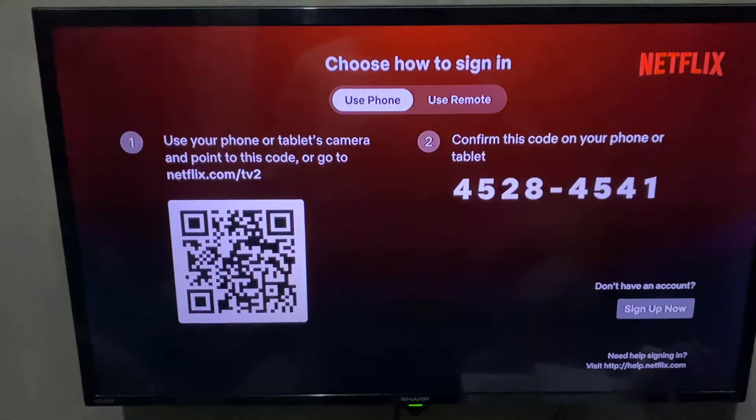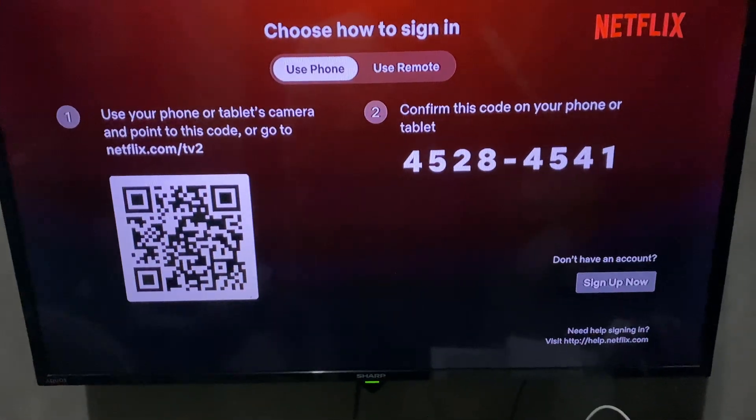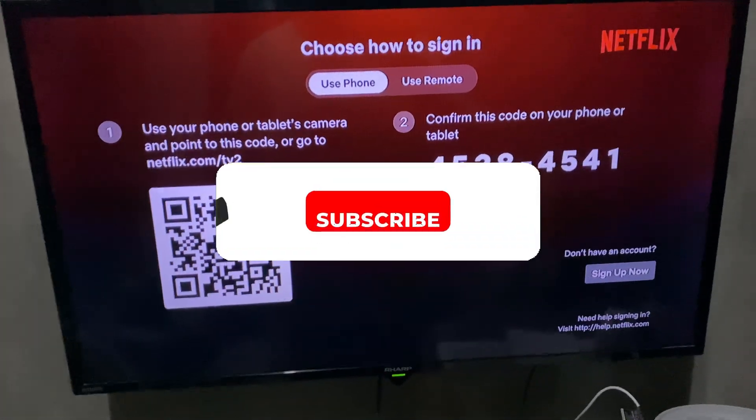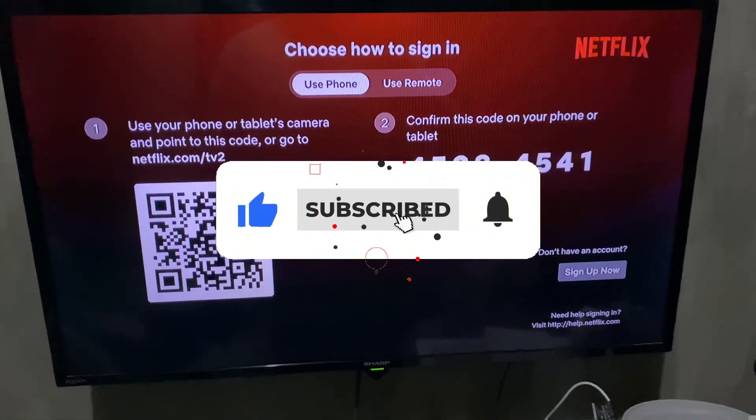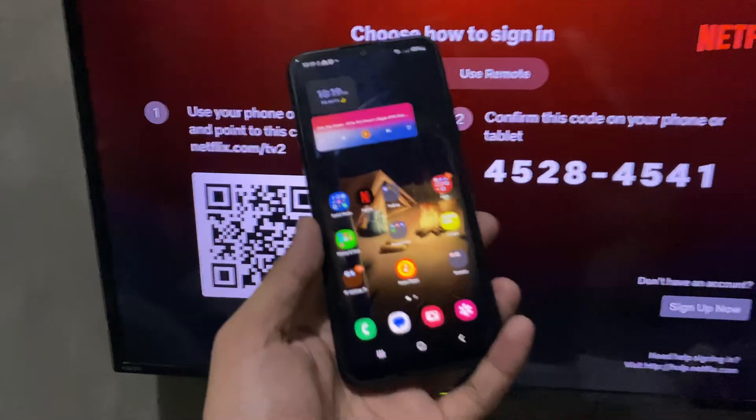Welcome. In this video I'll show you how to scan the QR code on your TV so you can log in using your phone. If you find this video helpful, please leave a like and subscribe to this channel for more such tutorials.